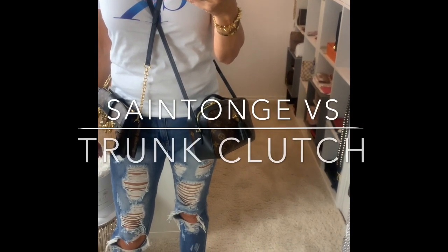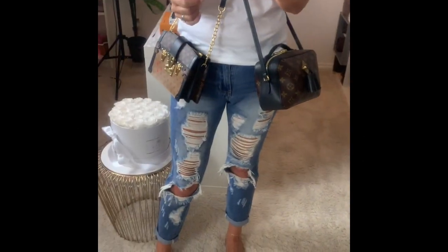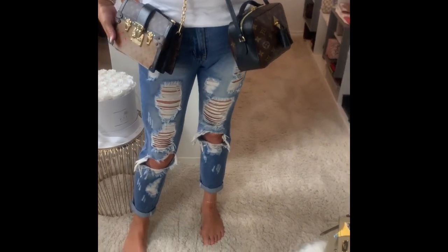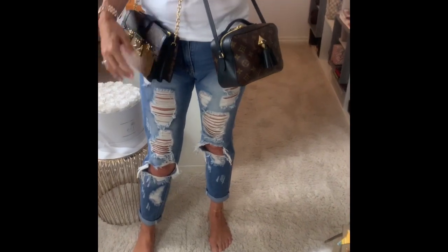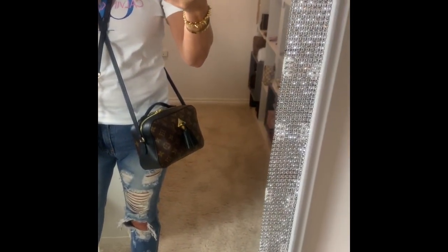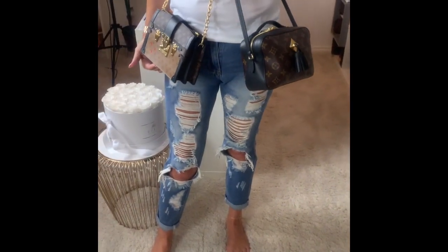Hi guys, this is a requested video and I will start by showing the bags crossbody on me. This is the Santon — this one is folded now — and this is the trunk clutch in the reverse monogram. The Santon you cannot adjust the strap, but the trunk clutch you can adjust, so you can see they pretty much hit me in the same place.